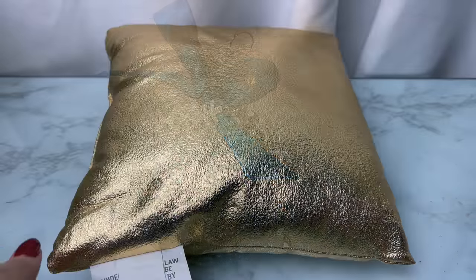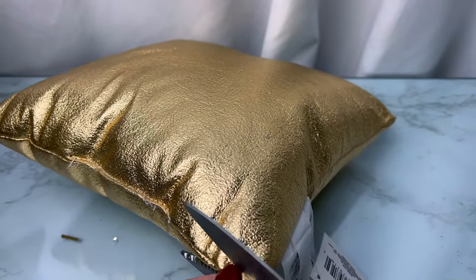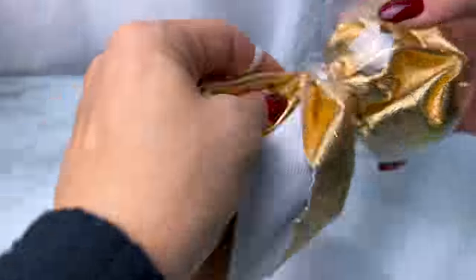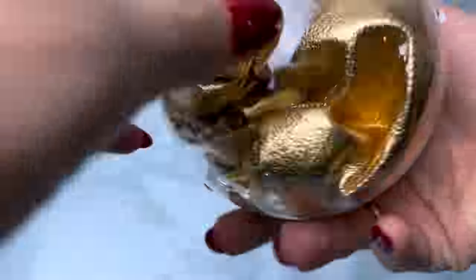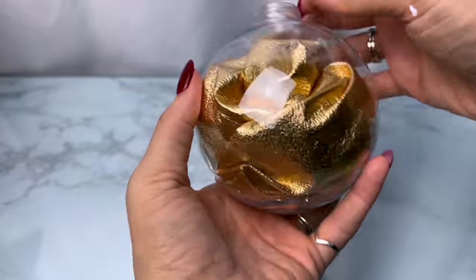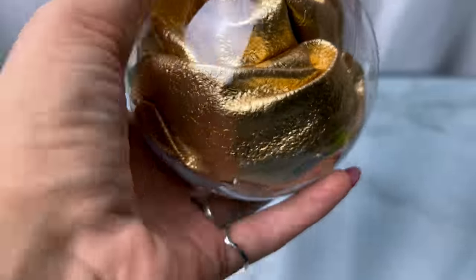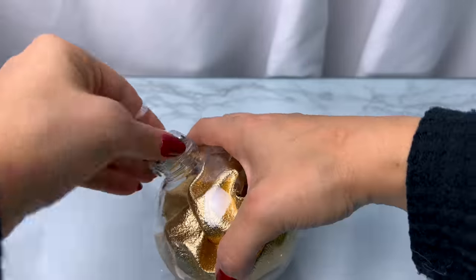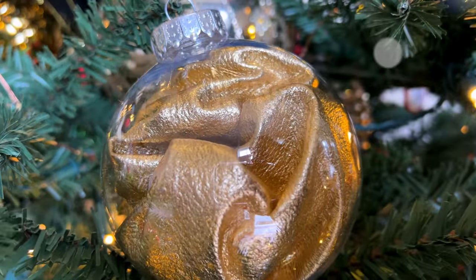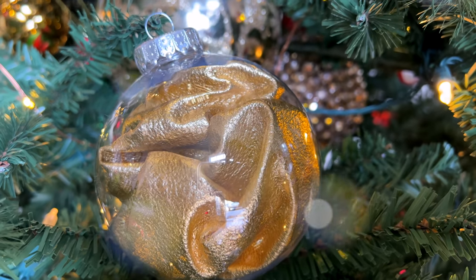For the next one I'm taking one of these Dollar Tree pillows — they had them in different colors. I cut off the seam to remove all the filling and stuffing, then stuck the entire pillowcase down inside a large clear ornament so you just see all of this shiny beautiful material inside. This cost two dollars to make — a dollar for the ornament and a dollar for the pillow. It came out really unique and beautiful. You could add a bow on top, but it also looks really beautiful as is.